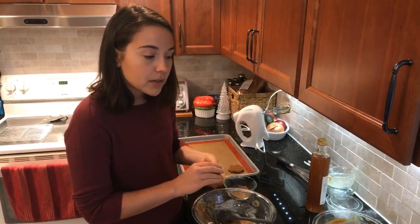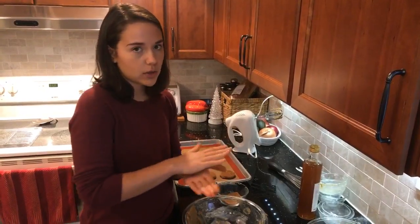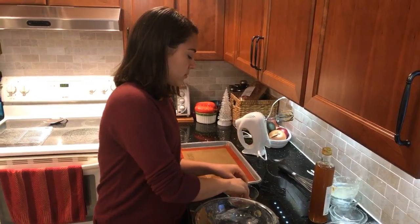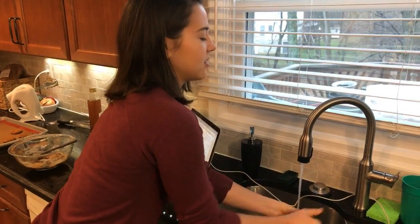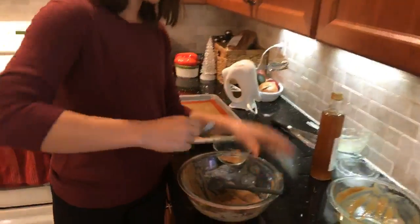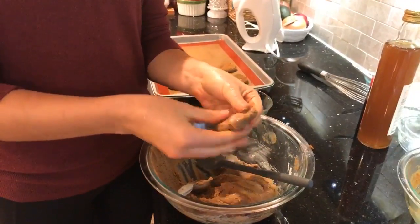Someone asked what plant-based milk I used — I used unsweetened almond milk, but you can use soy milk, rice milk, really any milk. I just recommend it's unsweetened since there's already a decent amount of sugar from the coconut sugar. The dough is starting to stick to my hands again, so I'm getting them a little wet with water and continuing to roll. When you've baked before you know — you don't want your hands too wet, but it helps when the dough starts coating your hands.